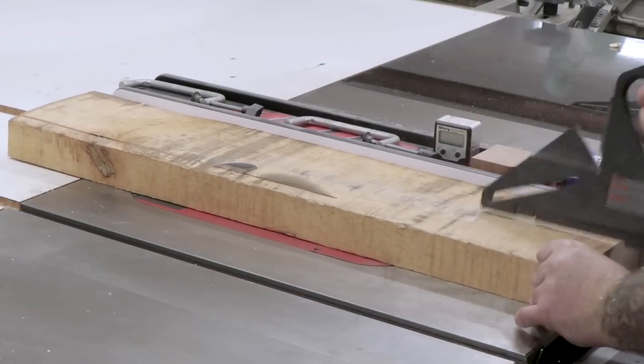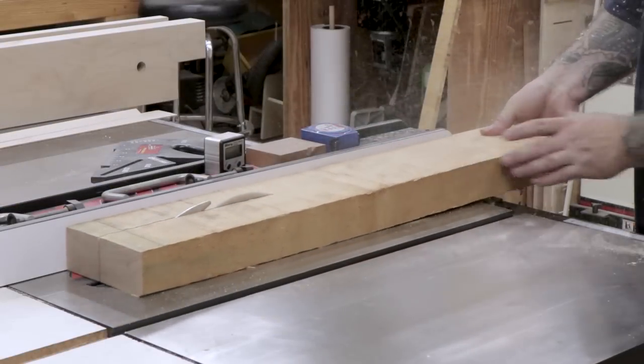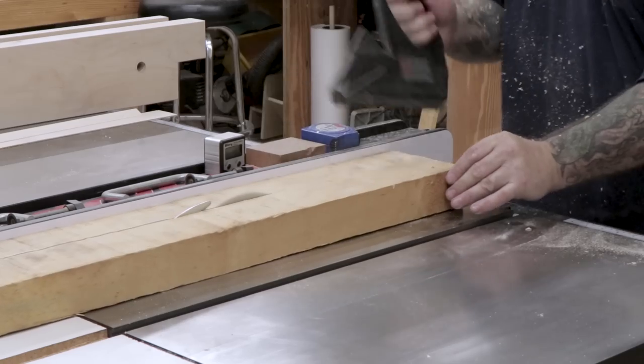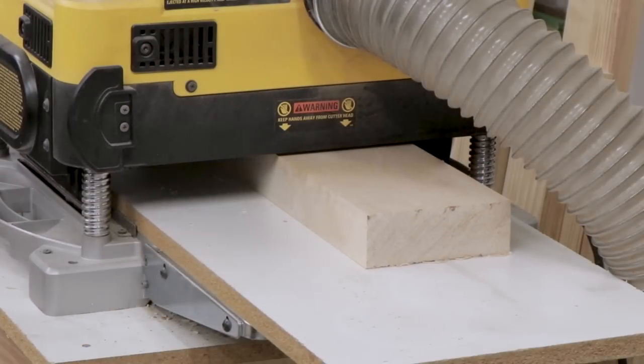I'll start by dimensioning the boards down to the proper length, width, and thickness. You can download the dimensions for this project on the Benchcrafted website. I didn't follow them exactly — I did add a couple of extra little features that I'll show in a little while.